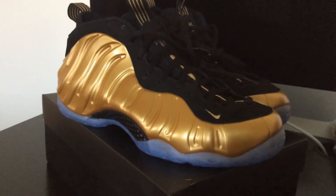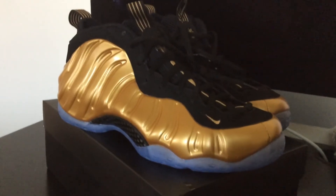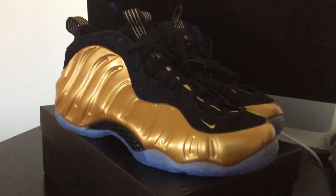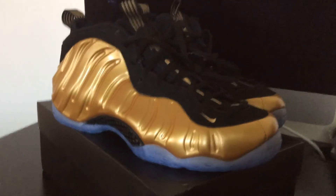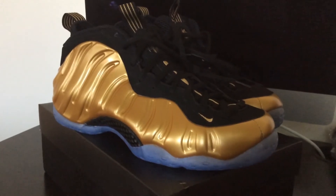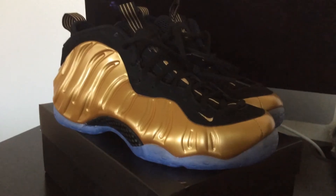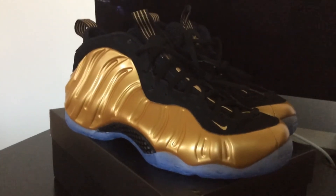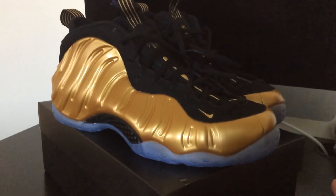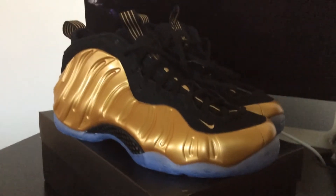I think this is the first time I've actually done a Foam Posit review on the channel. I have the Royal Blue foams — the OG colorway — and I also have the metallic pewters, the silver joints similar to these. I have some Foam Posit Pros and I have the Total Air Foam Posit Max, the Tim Duncan joints. So I have a few in the collection, but as far as craftsmanship quality goes, these are definitely the best pair I've ever owned. They really nailed it.